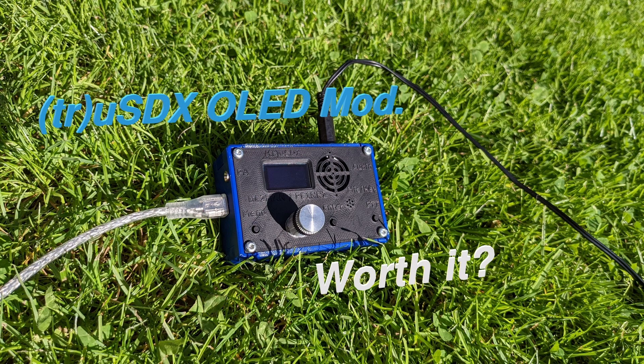Hi guys, this is Tobias, DL3MHT, with another video about the TrueSDX. This time I managed to do the OLED modification, which is basically adding a small diode and an 8V LDO to give the OLED display a little bit more brightness. Links are in the video description.